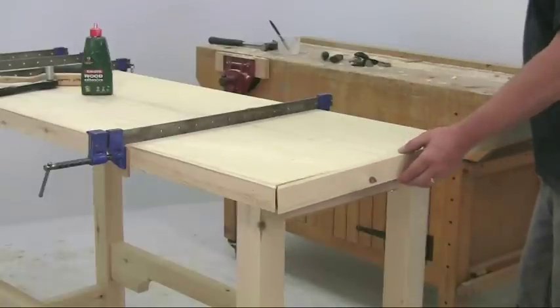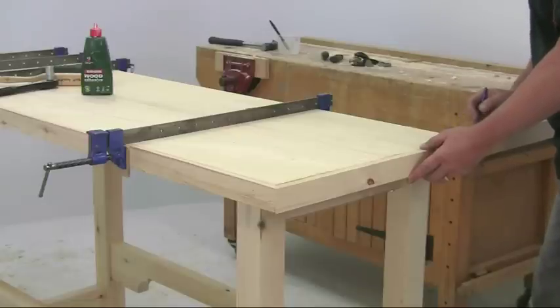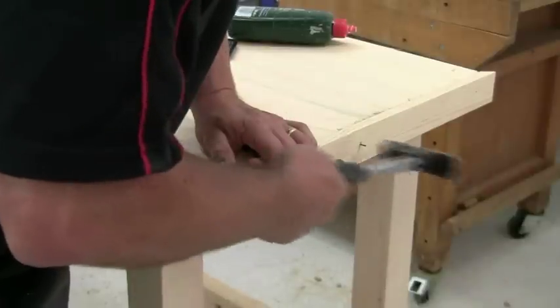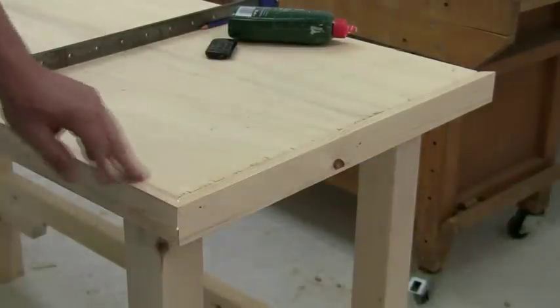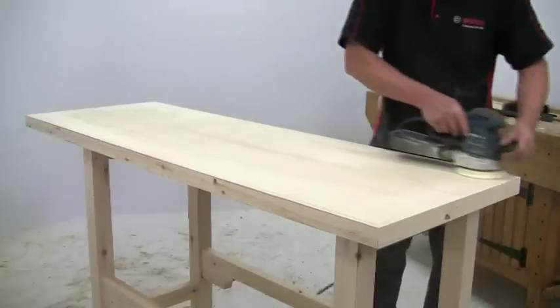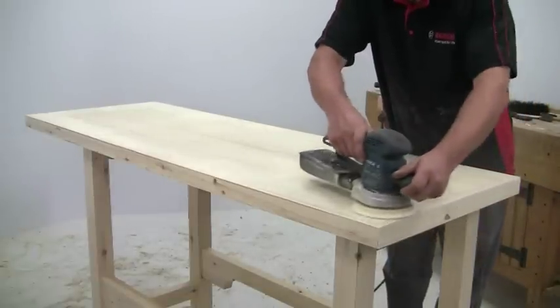You could leave the plywood edges exposed but I think it's much neater if you apply some softwood lipping. Just glue and nail this into place. The top edge of the lipping was radiused in the same way as the other components and then sanded perfectly flush to the top.